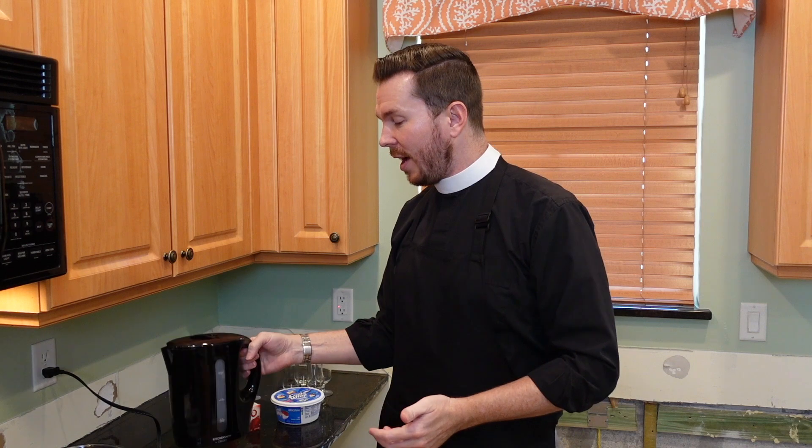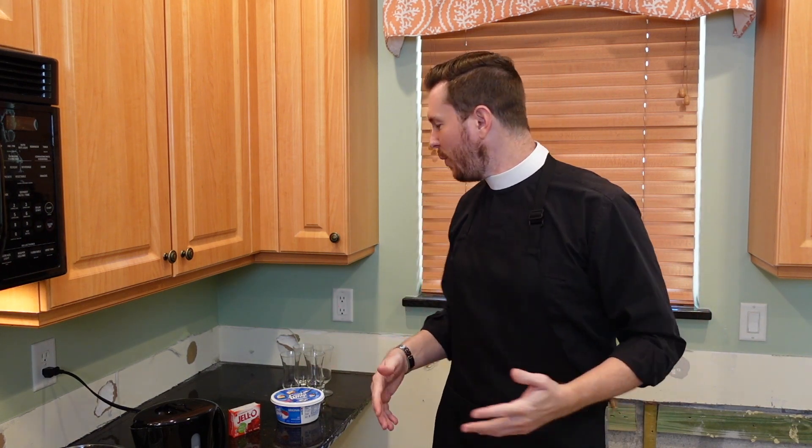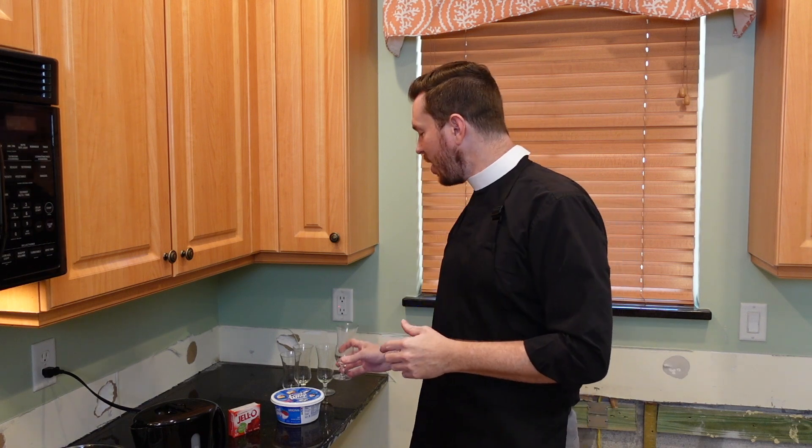The Jell-O that I grew up with was made in a bowl, and I've got a bowl to do the Jell-O with. I was talking to our editor, Christy, who is fabulous. I'm going to boil a little more than a cup of water here in my trusty water boiler, and she was showing me some kind of cool Jell-O things that we can make. We're actually going to use these parfait glasses that you'll remember from our Deconstructed Rocky Road ice cream dessert, and we're going to tilt them so that the Jell-O solidifies in a cool pattern.